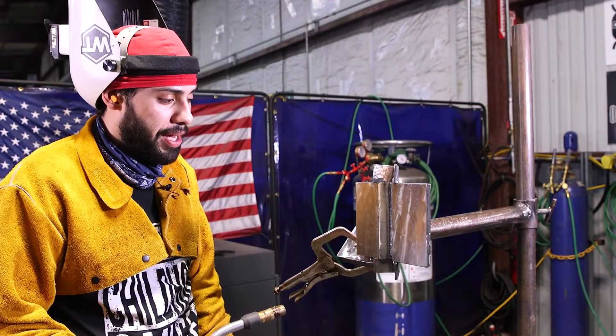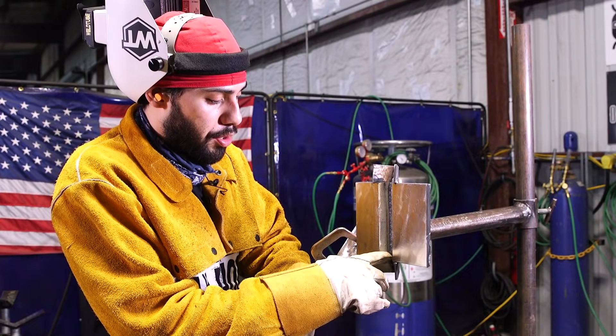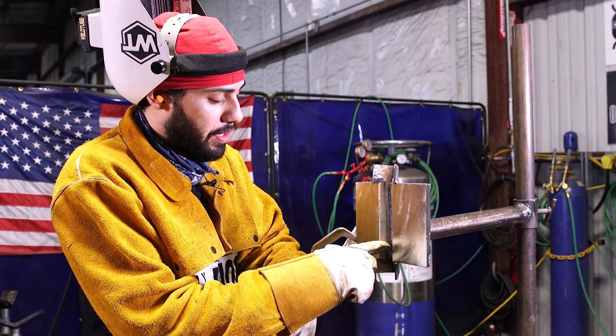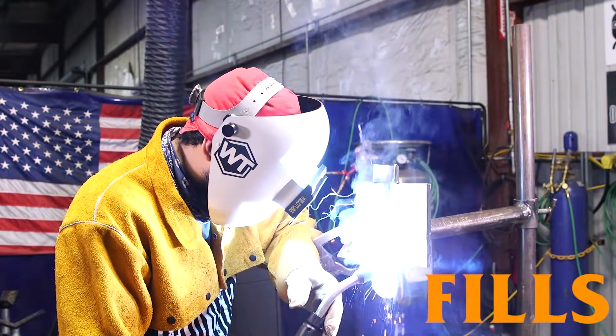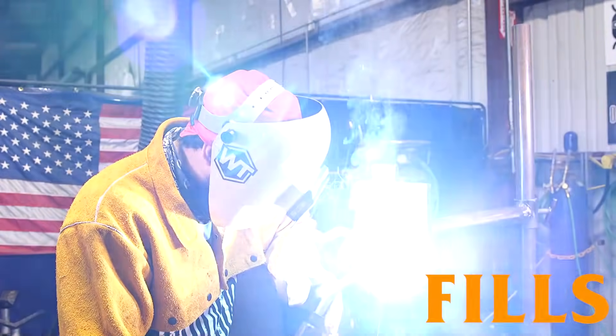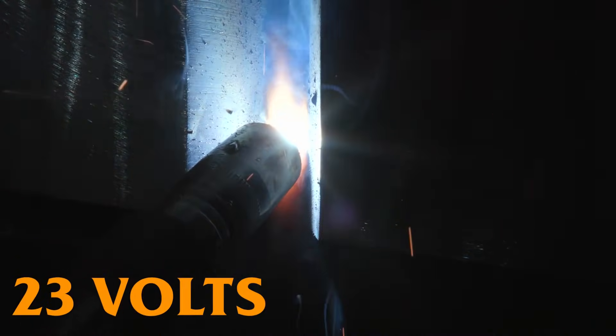So now I did my hot pass, and now I'm going to do my first fill. For my first fill I'm going to do another weave pass — another right, left, right, left — basically covering up my hot pass. I did go up on my voltage to 23 volts now, keeping the same wire speed.